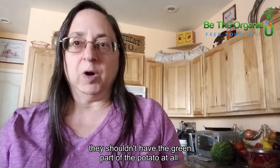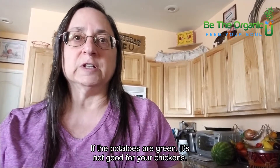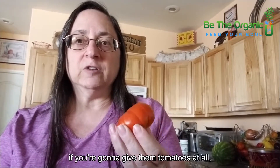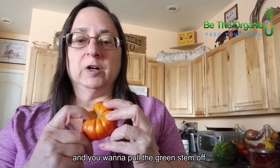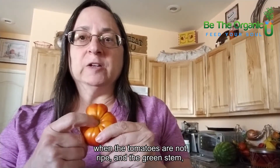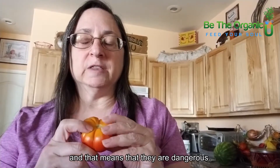If the potatoes are green, it's not good for your chickens. Same with green tomatoes — you really want your chickens to have overripe tomatoes if you're going to give them tomatoes at all, and you want to pull the green stem off. It's the green part that's the big problem, because tomatoes are in the nightshade family and that means they can be dangerous.